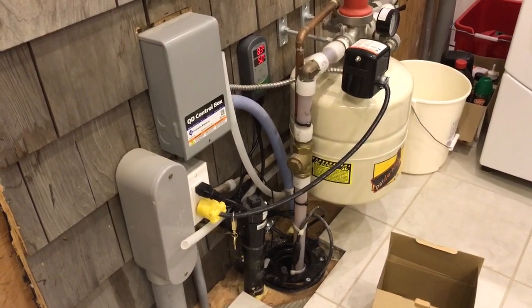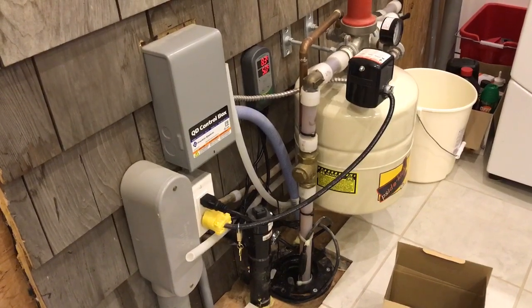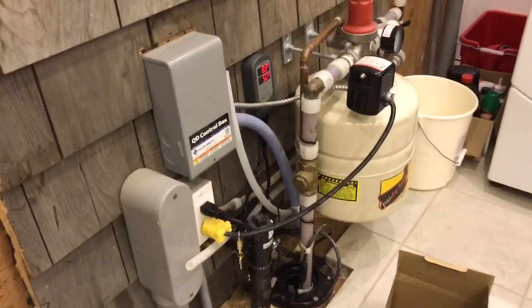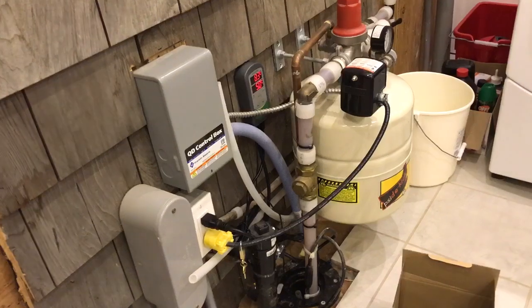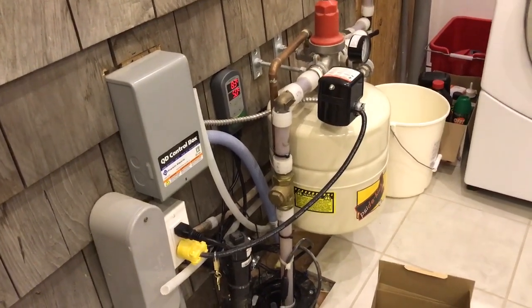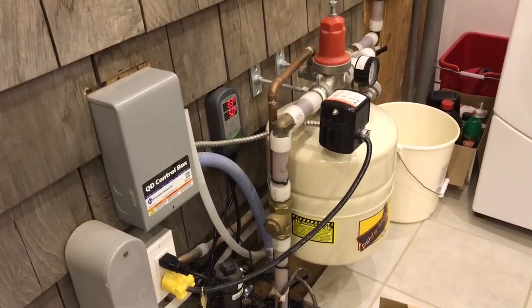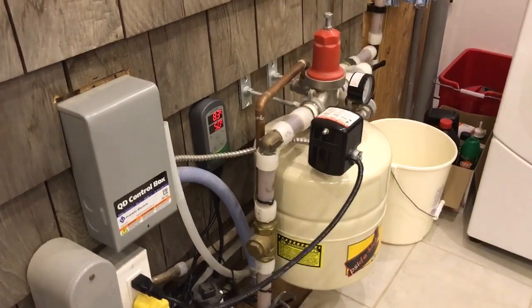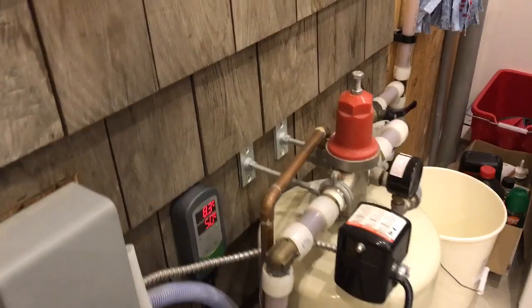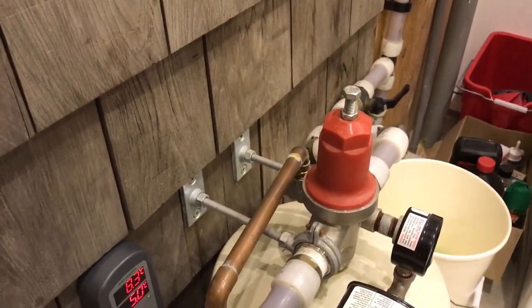I've just finished installing the last little bit of an interesting water system here that I thought you might like to see. This is probably the most compact water arrangement you can get. That tank there is a small tank, just about as small as a pressure tank as you can get. This red valve here is called a cycle stop, and I've made videos about that before.